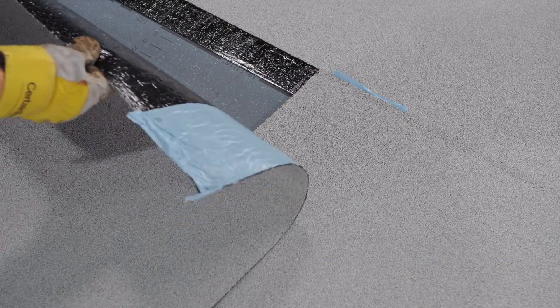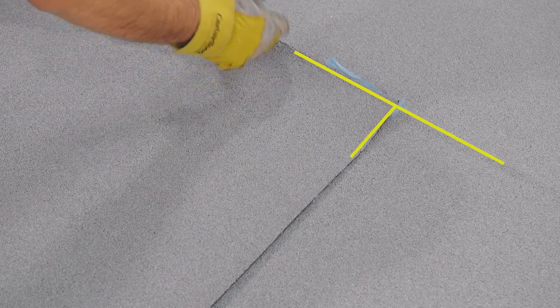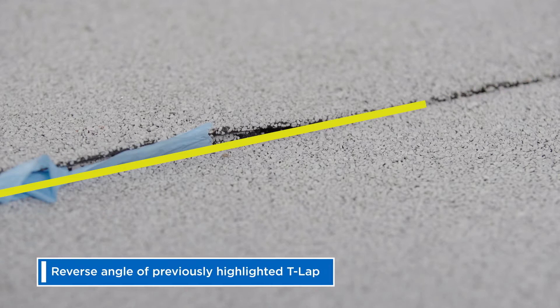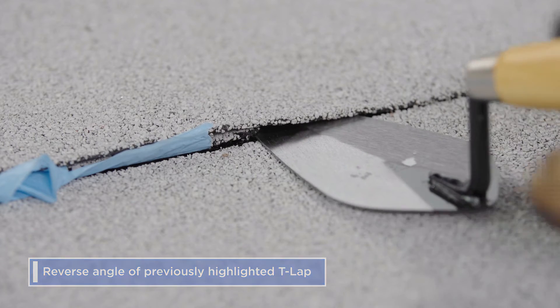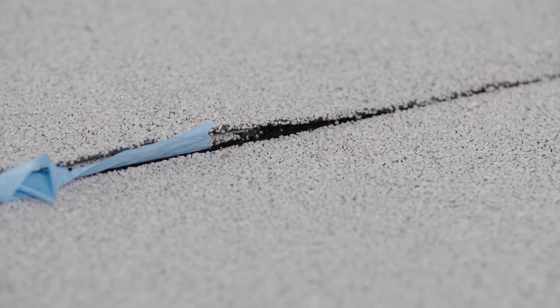Adhere the new roll up to the end lap. If no further action was taken before adhering the end lap, this TLAP would be at risk for water incursion through capillary action.